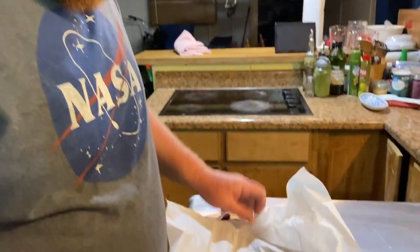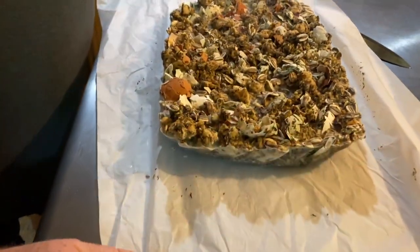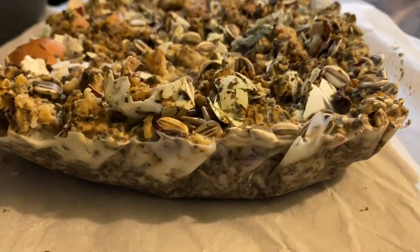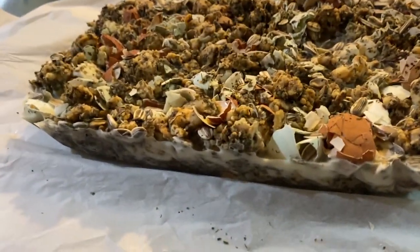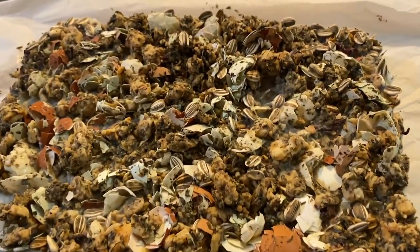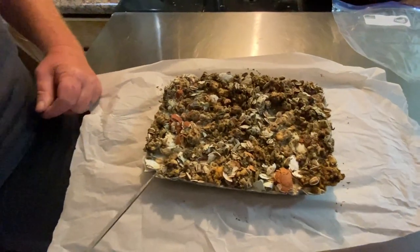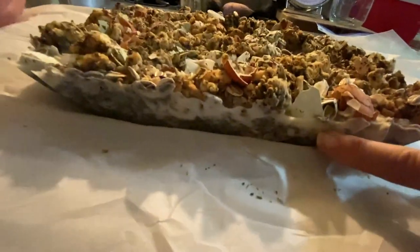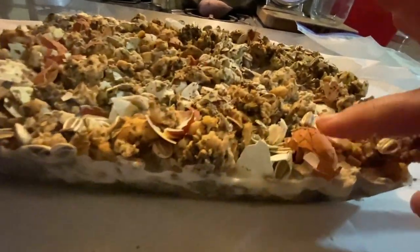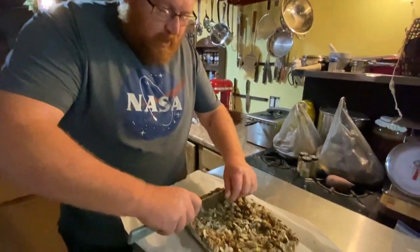Two thousand years later — here are our suet cakes, or lard cakes, whatever you want to call it. I think this is the weirdest thing we've made for the chickens. It's been a few days, so it's been in the freezer for a few days — as you can tell, it's hard. We've got the eggshells in it and all the ingredients. I'm wondering if we should have scored it before we put it in the freezer — we'll see how easy it cuts.